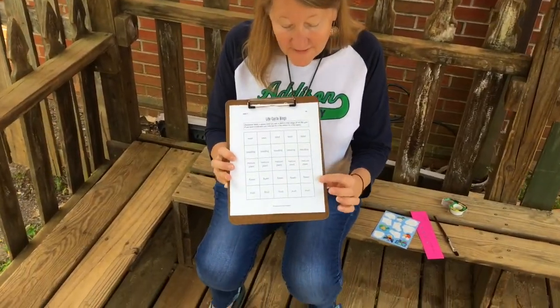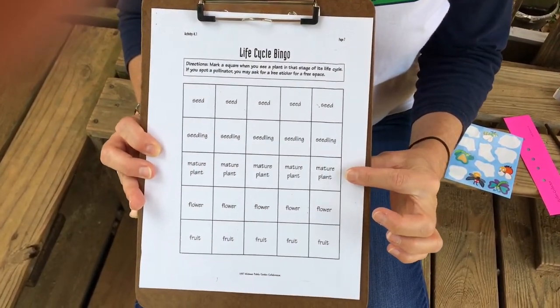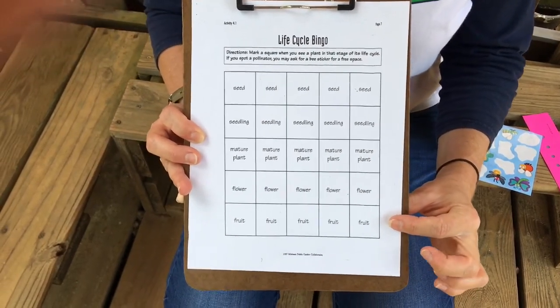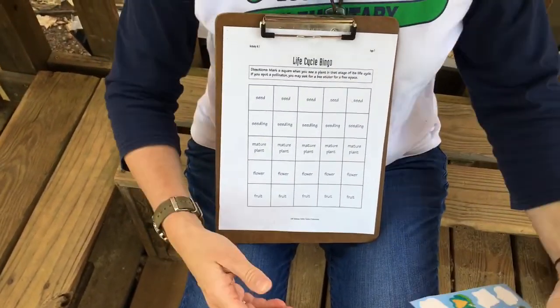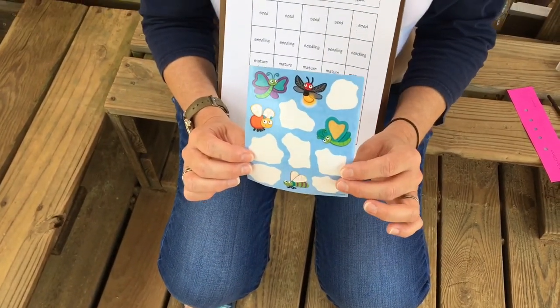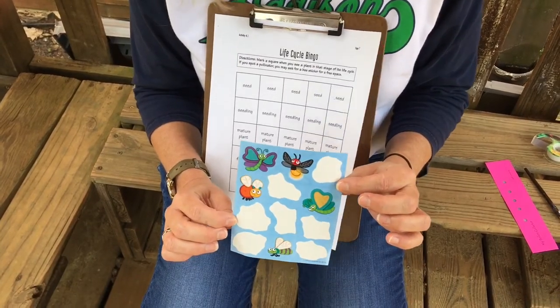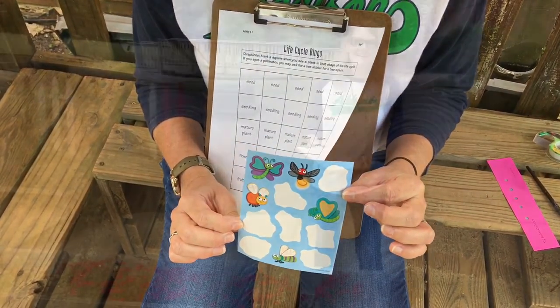On our walk we're going to see if we can get bingo by finding a seed, a seedling, a mature plant, a flower, and a fruit. I'm also going to give myself a sticker every time I find a pollinator — maybe a bee, a butterfly, an ant, or even the wind can be a pollinator.